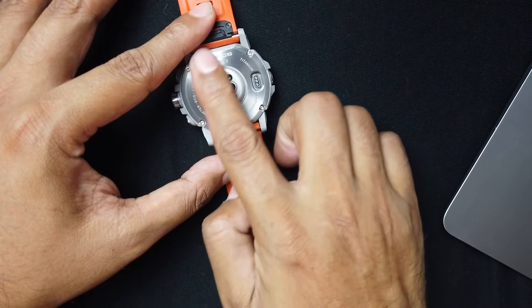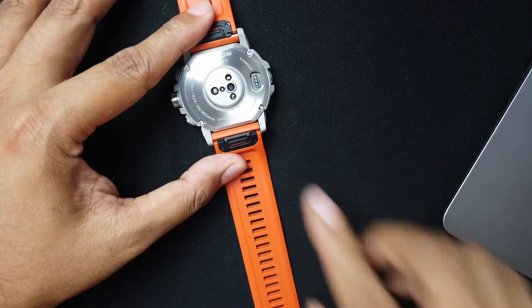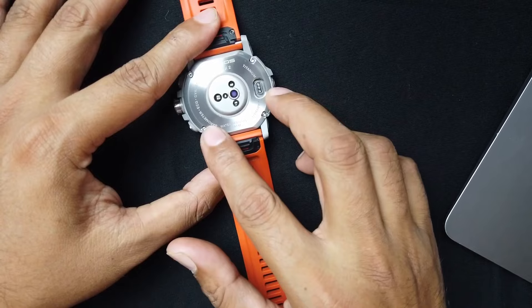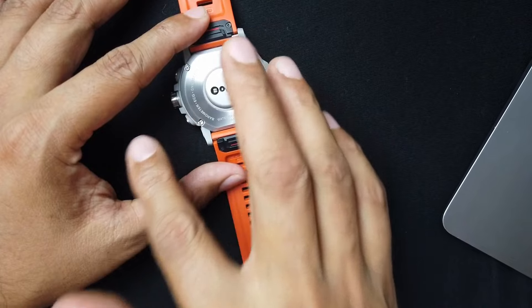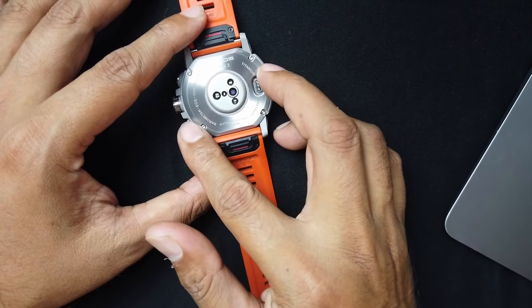You'll see the back has all these sensors. It has the optical pulse oximeter, optical heart rate sensor, ECG sensor, barometric altimeter, accelerometer, compass, gyroscope, and a thermometer. This watch really has a lot of stuff that many runners don't need, but when you're paying $700 for a watch, you get some extras that most people won't need.